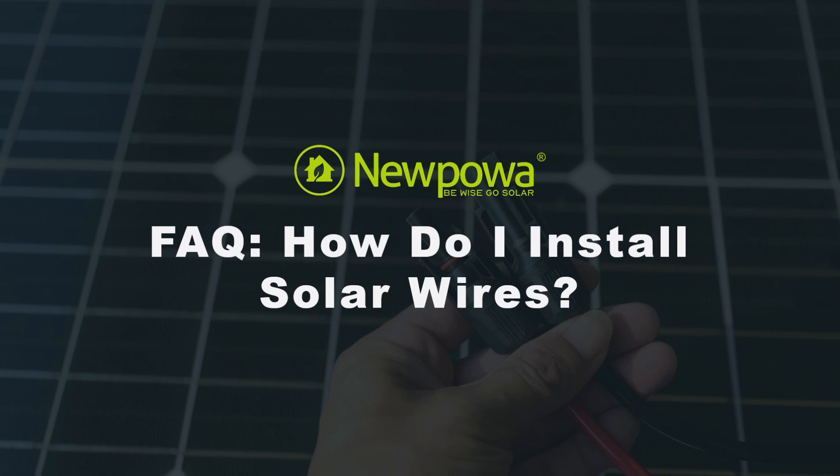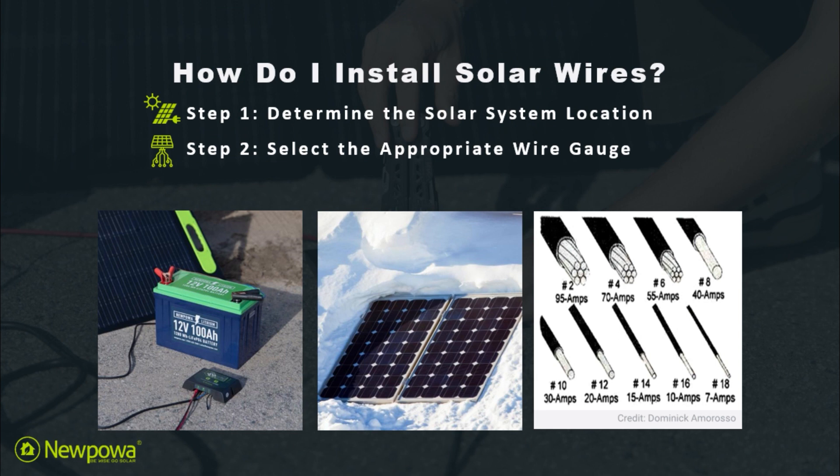In today's FAQ video, let's talk about how to install solar wires. For step one, you want to determine the solar system's location — determine the location of your solar panels, the charge controller, and other equipment based on your application of choice.